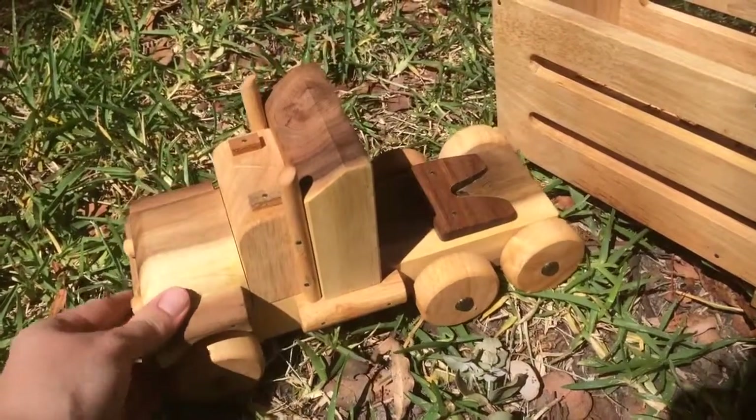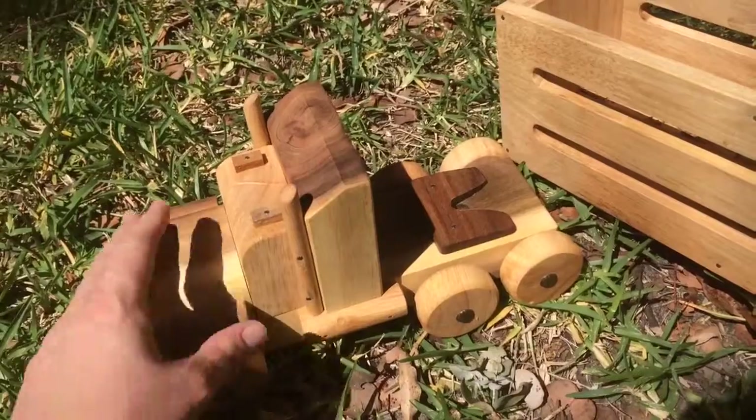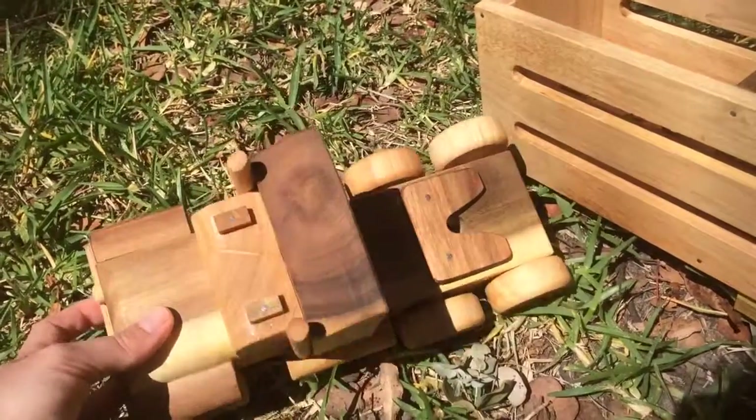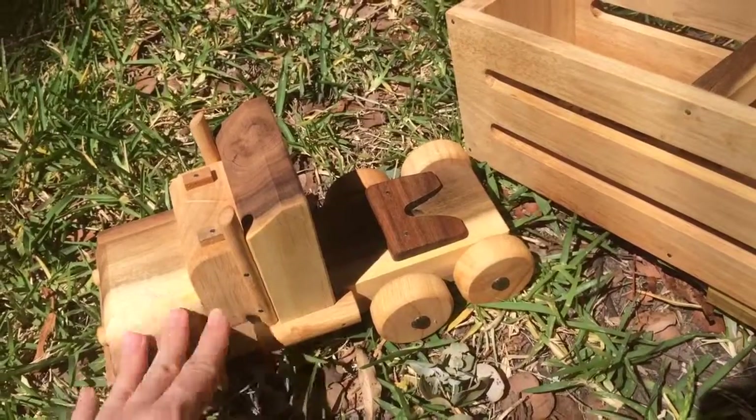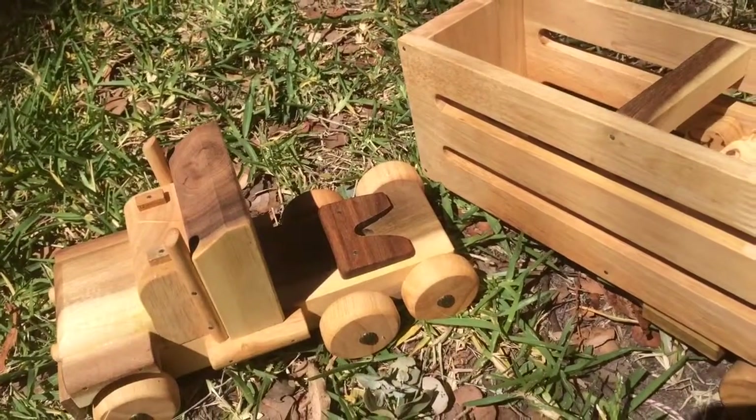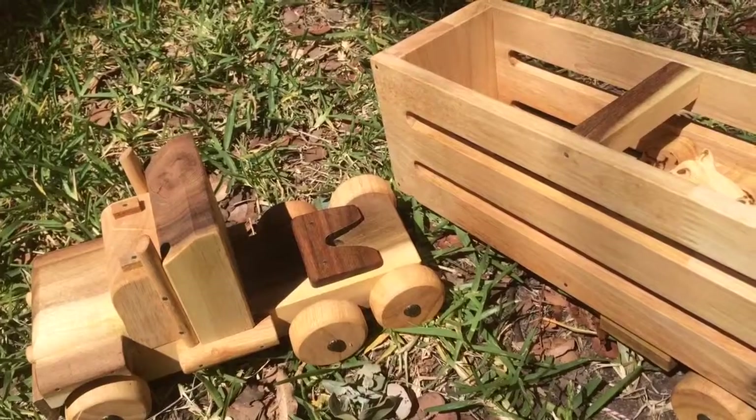Now of course, if you guys have got any questions at all, please feel free to drop us an email or find us on Facebook. There is no paint on these — they are all sealed with beeswax. So they are just a beautiful, beautiful quality. Okay everyone, I hope you love them all. Thank you.